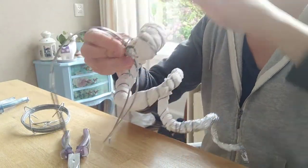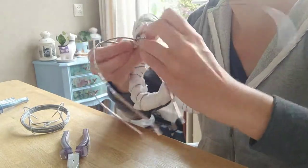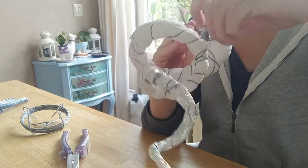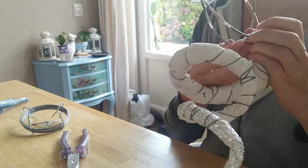I probably should have said this before, but at the base you want to keep a little bit of extra space left over, because you're going to fold that around the hairband — otherwise you don't really have anything to hold the wire onto.